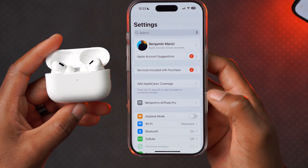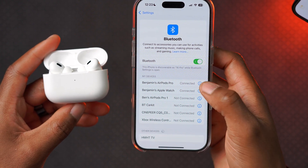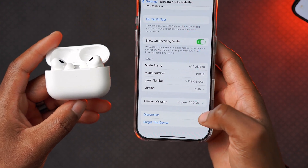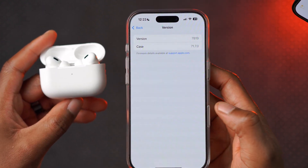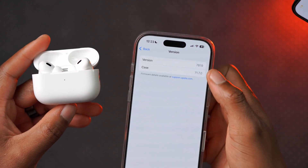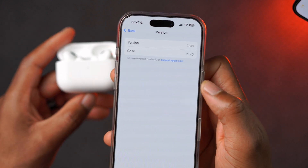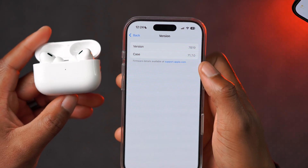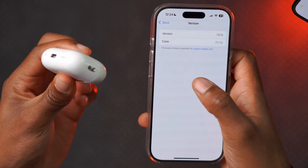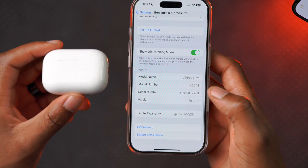To check what version your AirPods are on, go into Settings. Just below your Apple ID profile you'll see the AirPods show up. If they don't, go into the Bluetooth section and click on the AirPods Pro that are connected. Scroll all the way down, click 'About,' and under that section you can see the firmware version and the case version as well. Mine shows version 7B19, so I am up to date. Let me know if the case version you are seeing is 7.1.7.0, as this sometimes tends to differ.